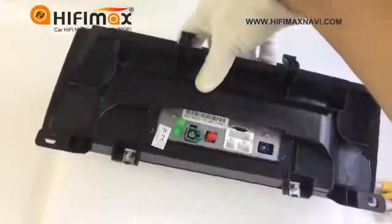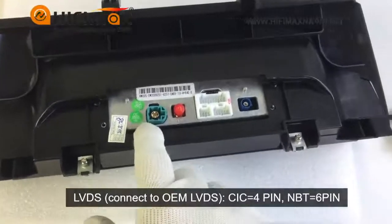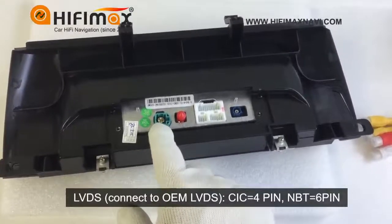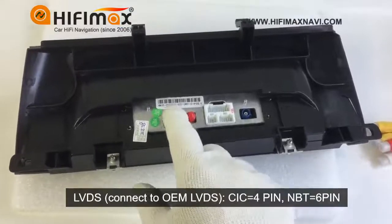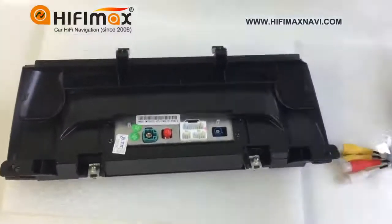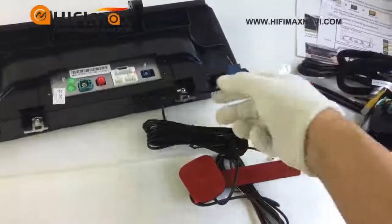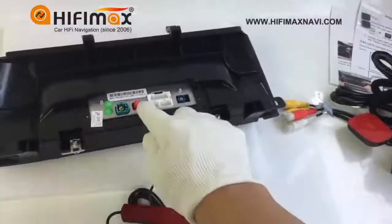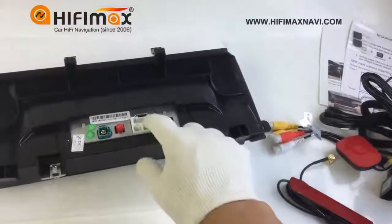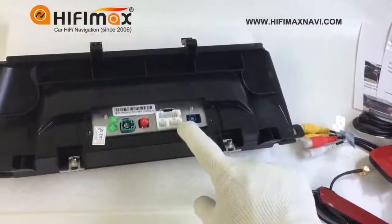Let us take a look at the back. This is the LVDS connector — this model is 4-pin, for the CIC radio. If your car is NBT, it would be 6-pin. This connector is for the GPS antenna. And this connector is for the 4G Wi-Fi antenna. This is for the power cable, this is for USB, and this one is for DVR and TV-in.